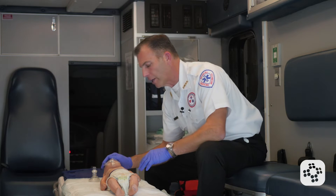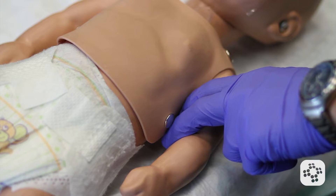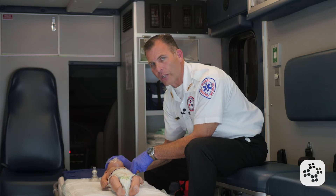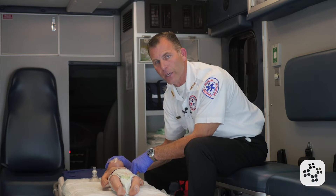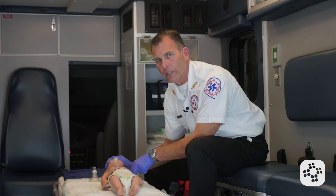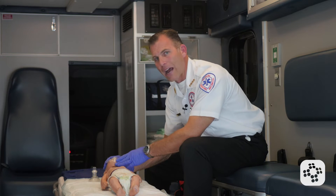We're going to go ahead and look for normal breathing as we check for a brachial pulse for no more than 10 seconds. If it's lower than 60 beats per minute, we're going to begin CPR. If it's above 60 beats per minute, we're going to establish that the baby has a pulse but is not breathing.